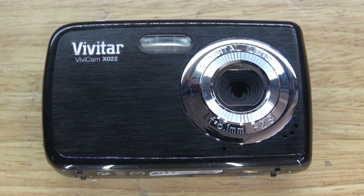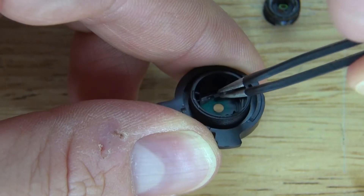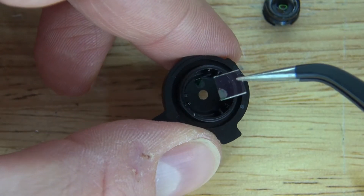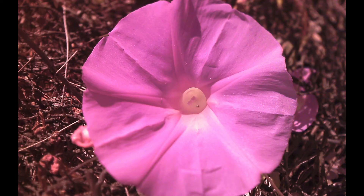Hello and welcome back to SciTiTech. In this video I'm going to show you how to make a very cheap full-spectrum camera that is less than $20 by simply removing the IR Cut Filter. By doing this, it will allow you to get these amazing photos, just like this. Let's get started.